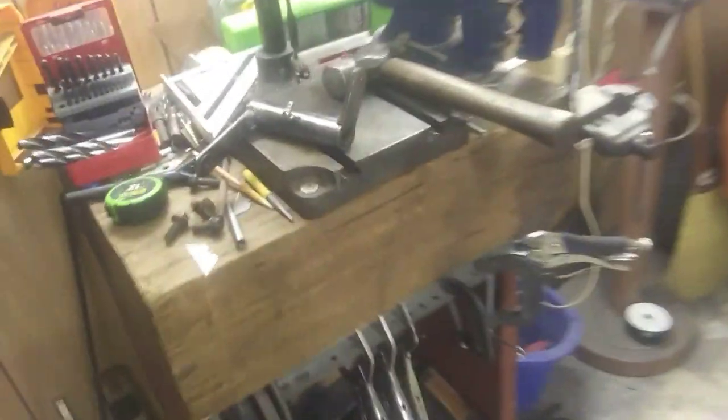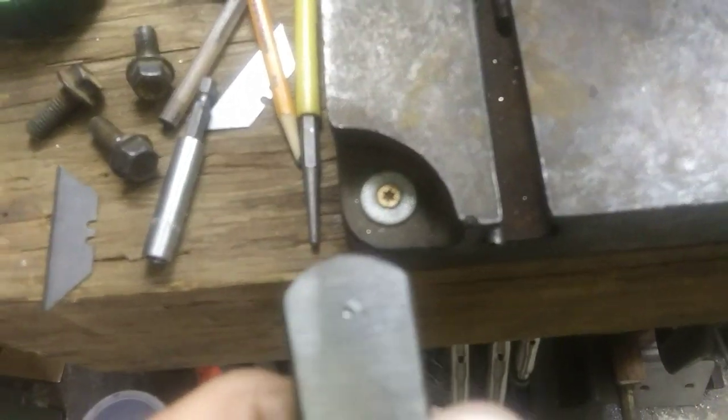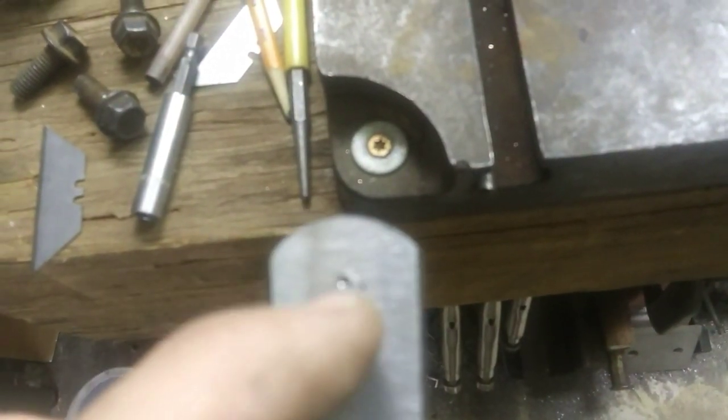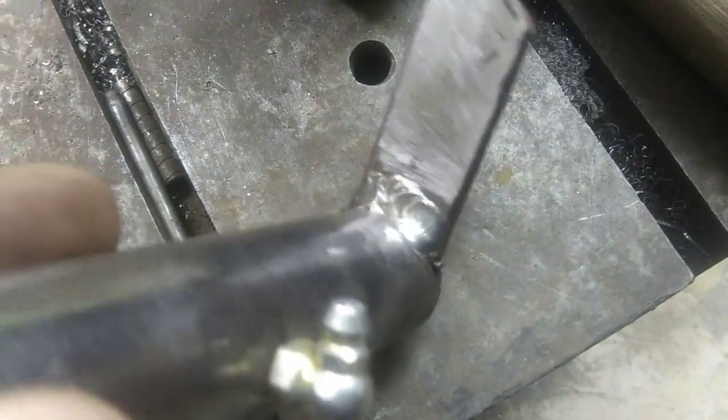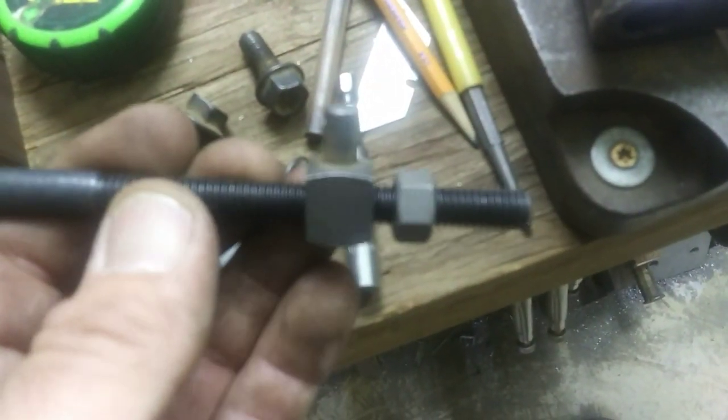Got the welder going and welded that hole up solid. Center-punched it so I can start drilling it out. Let it build up fat so it was beaded up, then ground it smooth on the belt sander. I also welded the inside of those arms there to give it a little extra strength. I'll hit it with a file and sandpaper, sand it up and put some paint on it. Then I'll get the drill in that hole and get it the right size for the clutch rod.